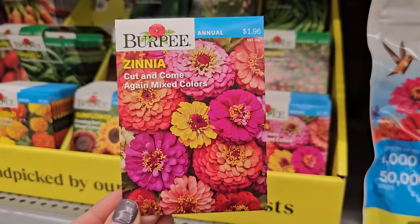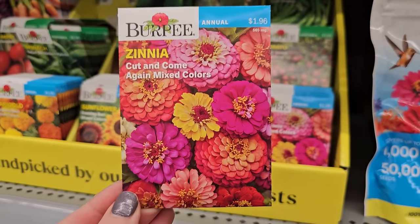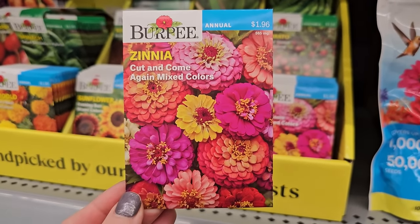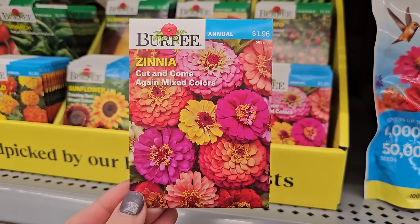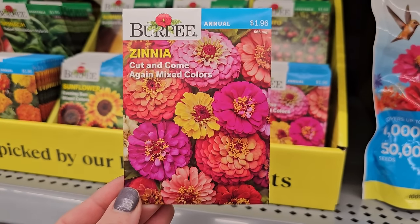Cut and come again just means that as these bloom and you cut the blooms, the plant will continue to produce even more blooms. Anytime you have an annual, keep cutting on it — it'll keep producing blooms until your first frost.